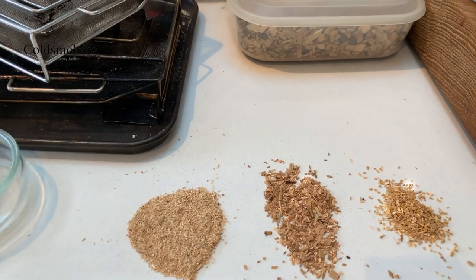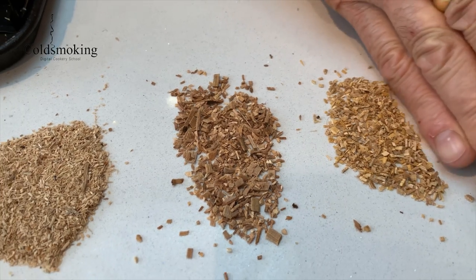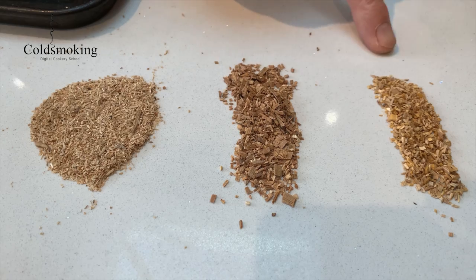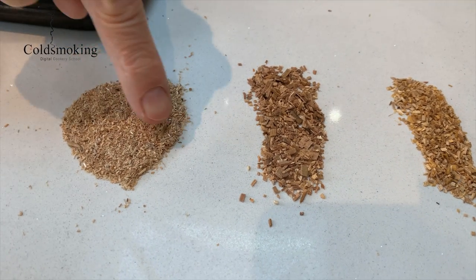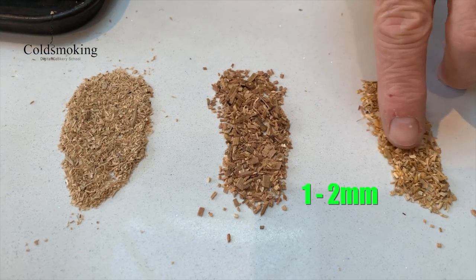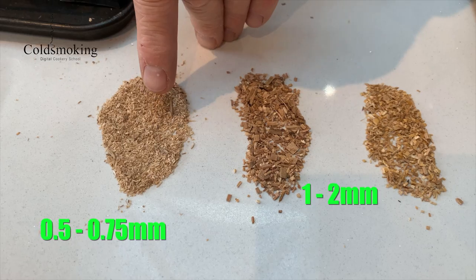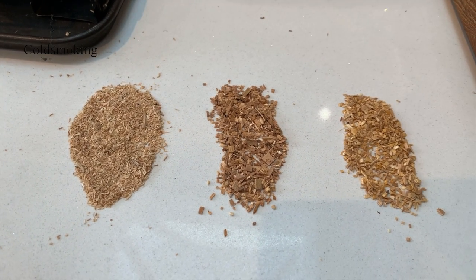I've got some cherry which is the same grade — very clean, no dust in it — and that is about as coarse a dust as you're going to get to smolder. You can see the difference: cherry and apple are about one to two millimeters in their dimensions, whereas this beech dust is about 500 to 750 microns — half a mil to three-quarters of a mil on average. Those apple and cherry chips are about the coarsest dust that will burn reliably.